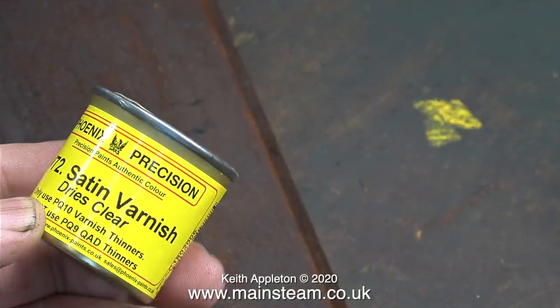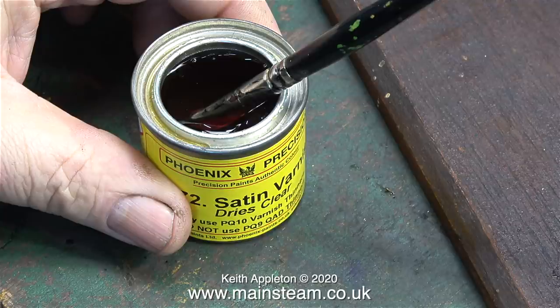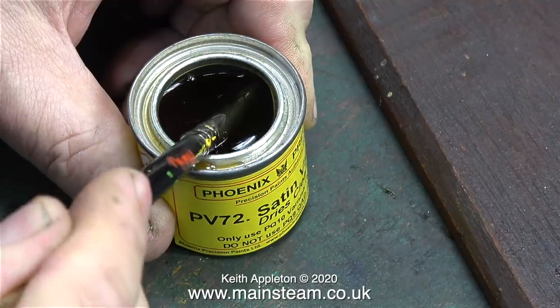I need to finish off the boat stand, so I'm going to use some of this — it's Phoenix Precision Paints Satin Varnish. I thought I had some matte varnish but I was mistaken. This is what I've used in the past.